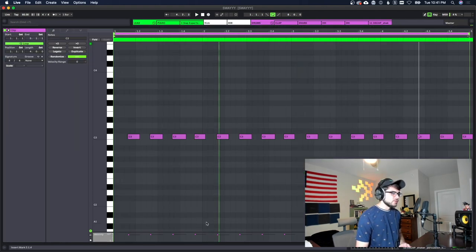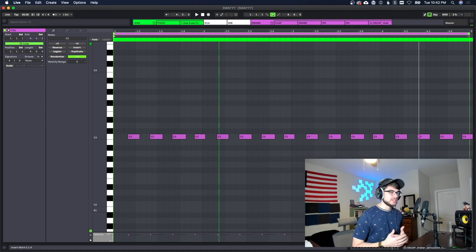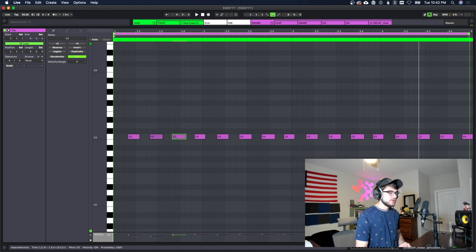It sounds too robotic and stale — looking at the MIDI I can see the velocities are pretty much all the same, which is a big no-no. We're setting everything off the grid, but we also want the velocities to all be different. We're gonna do the same thing as the hi-hats: put some down and some up so they're not all at the same velocity. That's gonna make it feel like a human is actually playing the instrument.